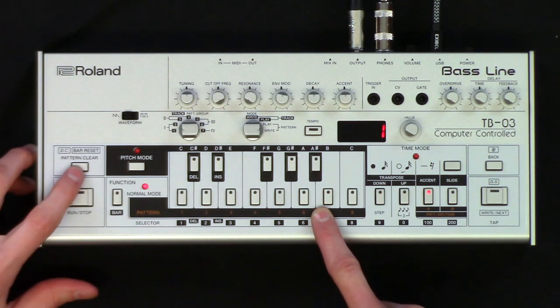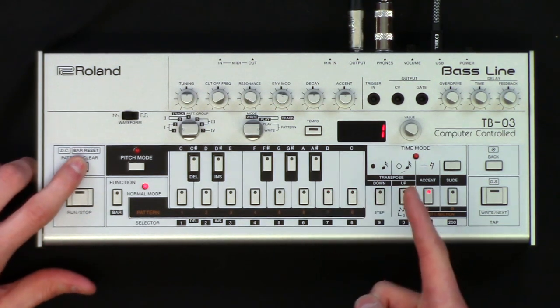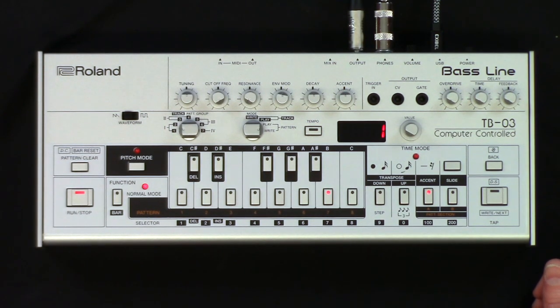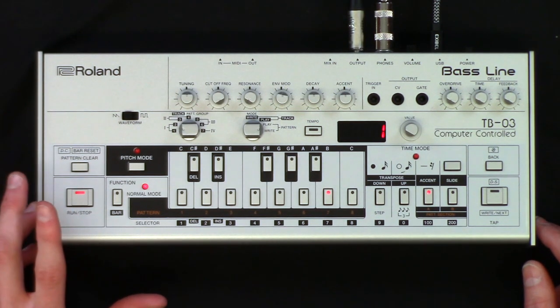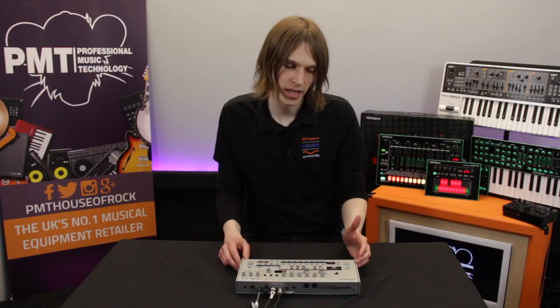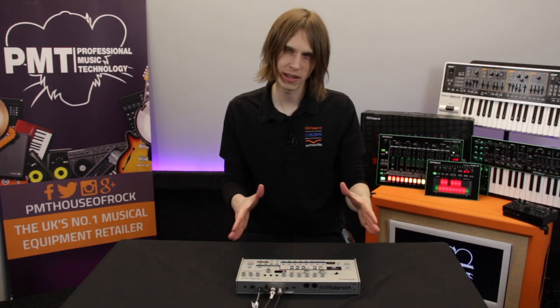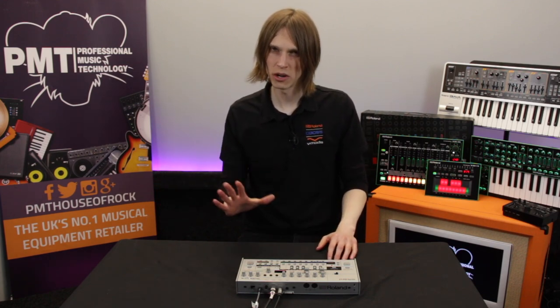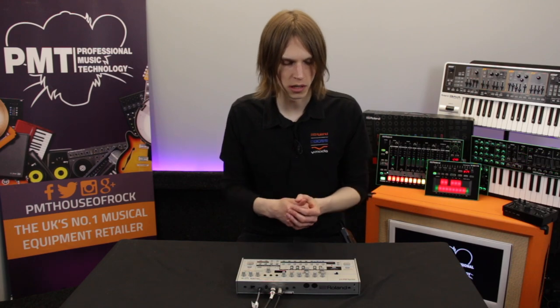I'm going to blank a pattern — let's do number seven. I hold pattern clear and press number seven, and now that blanks it. When I press run and stop, nothing happens because we haven't got any notes in there. To program it in the original way on the TB-303, you had to tell it what notes you wanted to play first, and then assign a time value to those notes. This is why it can be a bit confusing, but we'll do it step by step.